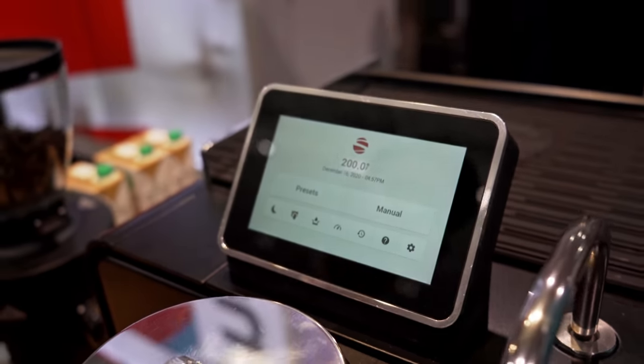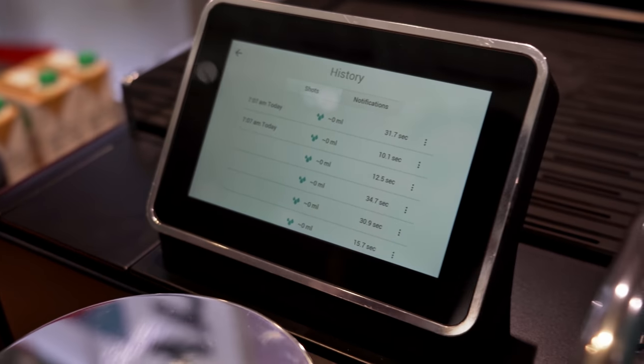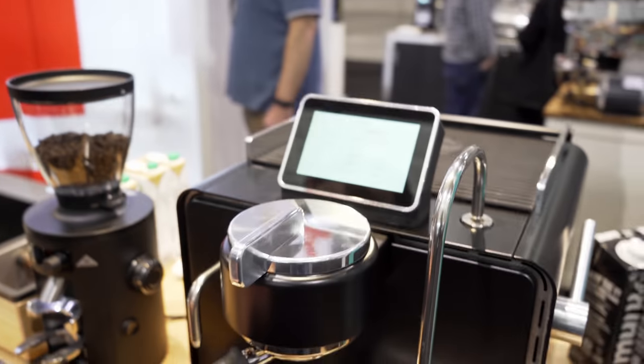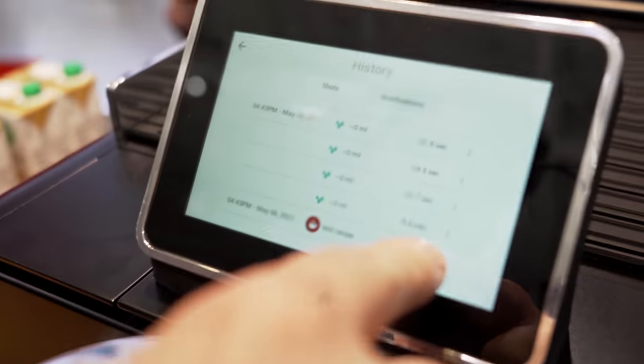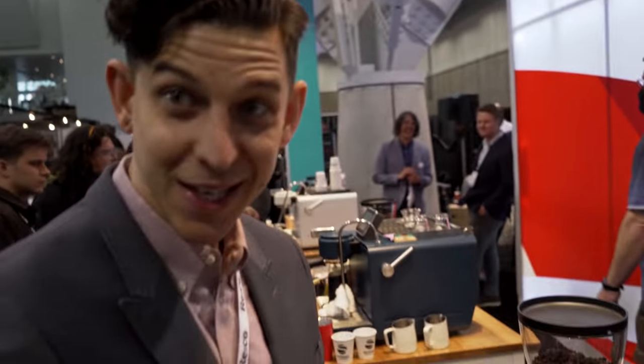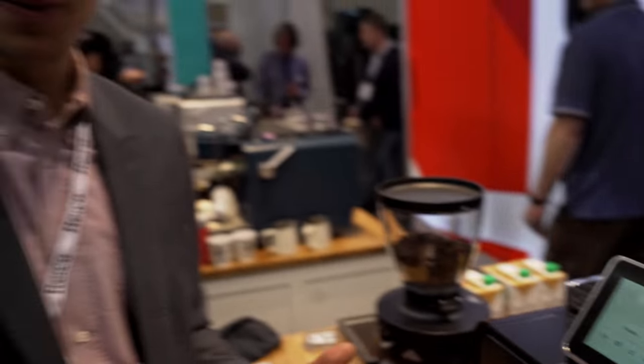In the machine, you've got settings, and shot history is accessible at any given moment. This is MVP technology just like on the commercial machines, but on the MVP if you manually make a shot, you have to save it right away — otherwise if you touch anything, you lose that setting. Here, you can go into your history and pull up any of those extractions at any time, save it from history, and preset it for running again. So if you brewed five in a row but the first one was still the best, you can go back to that first one and pull it back out.